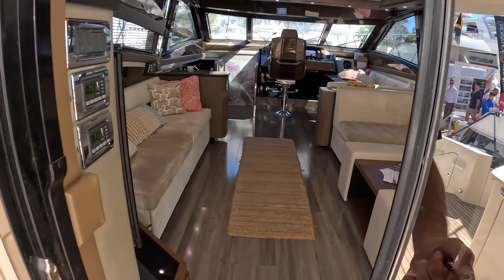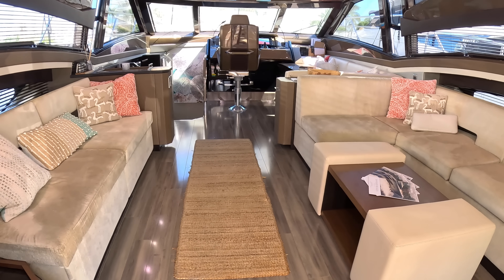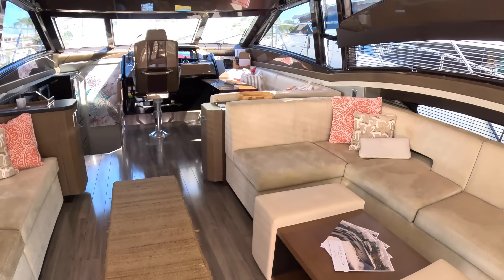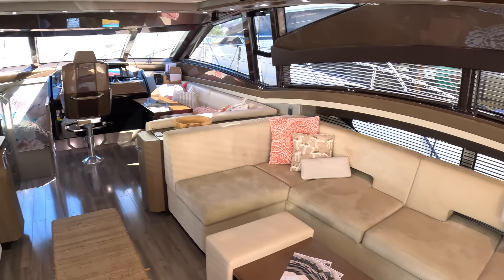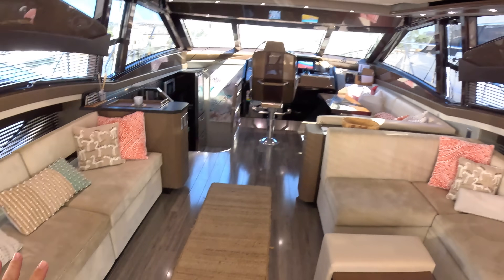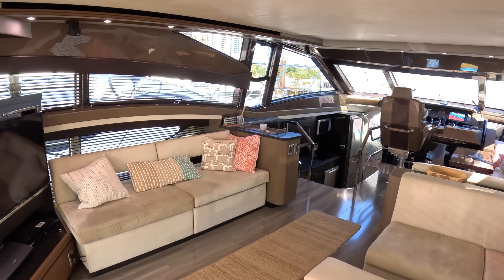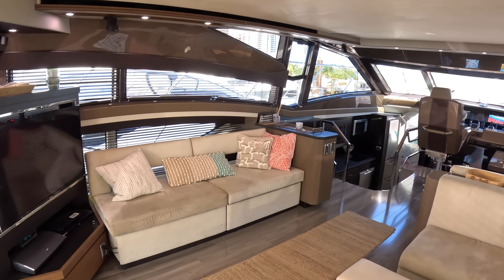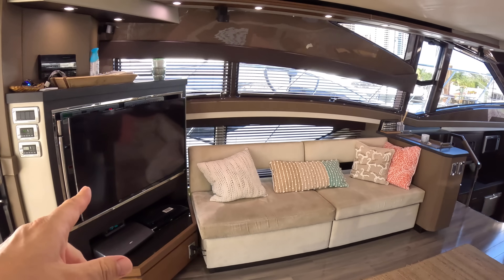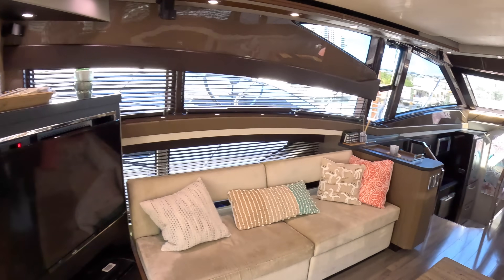Very typically for an American boat, it's all about social space. Just loads of seating — you can see it wraps itself around here and around there. It's just a really great hangout spot. Imagine coming down with your friends on this and just chilling out — it'd be brilliant. There's a big TV over on this side, and you've got the AV equipment underneath it.